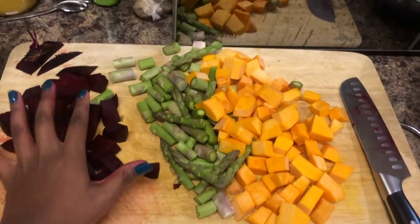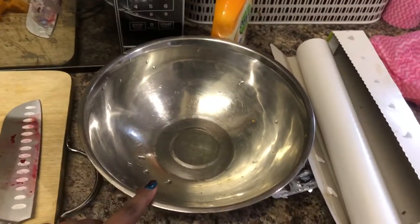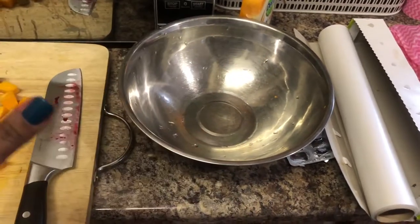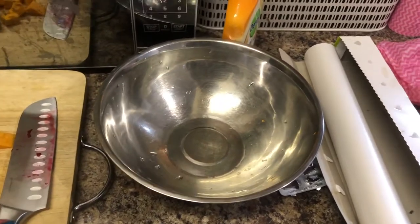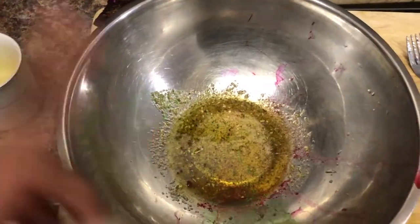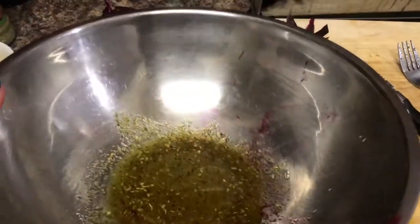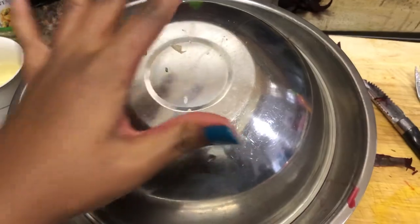I've chopped up some beetroots, some asparagus, and some butternut. We're going to put them in this bowl, add a few seasonings, and shake it up. You can see my hands — ha. Keeping it simple: a little bit of oil and some vegetable spice. You're going to see some of the redness from where I was peeling the beets, but this is all going to get mixed up together. We're going to shake it up — I might need to add a little bit more, but we'll see.